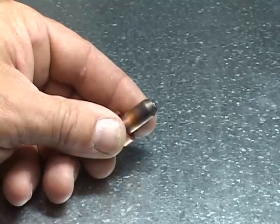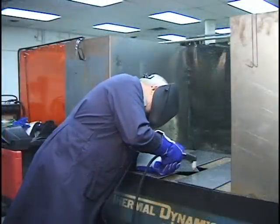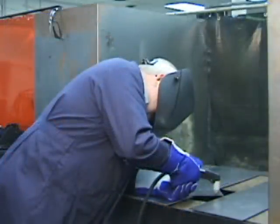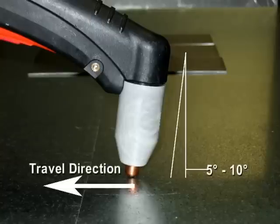Use a sturdy table or bench that is waist high or higher for control during cutting. Steady your body by leaning against the table surface. Use a 5 to 10 degree leading torch angle.